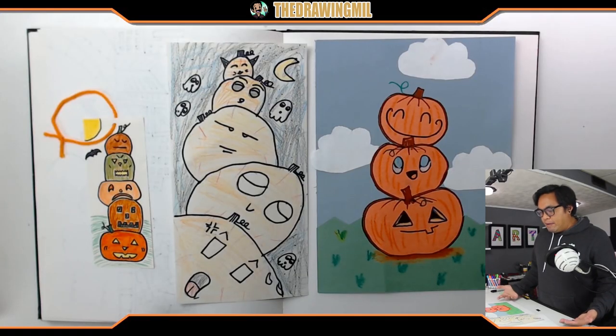Well, that was a weird intro. Let me just show you guys what we're going to do with a couple examples that I have and I'll show you guys right now. Over here we have a couple examples of stacked pumpkins.